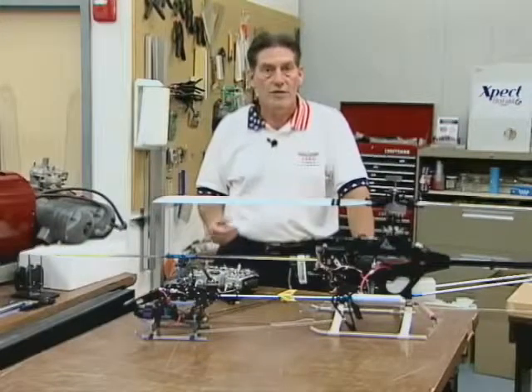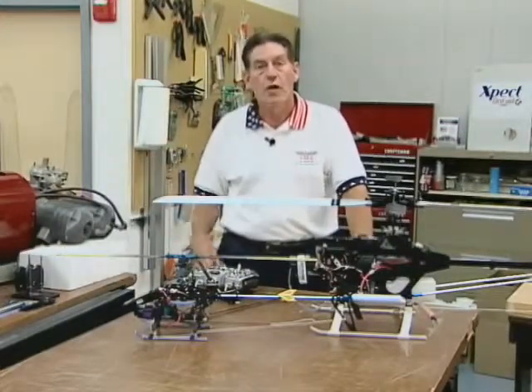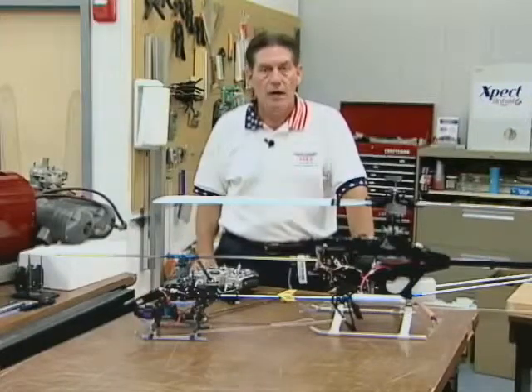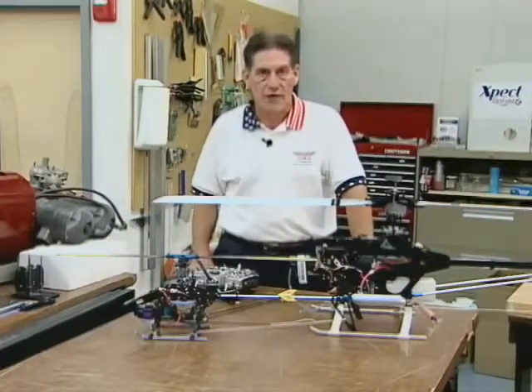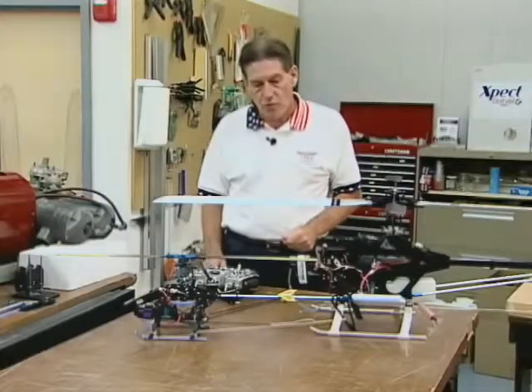How do you set AFR? What is it? How do you set ATV? What is it? How do you correctly set a pitch gauge? What if you want a 3D setup? What if you want an FAI pattern type setup? So let's go ahead and take a look at the two basic types of control systems.